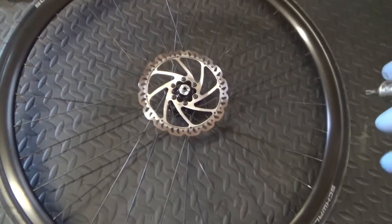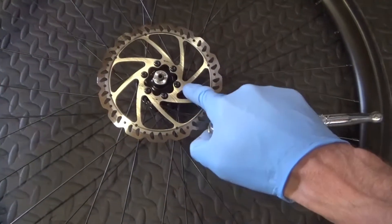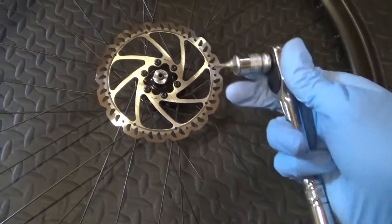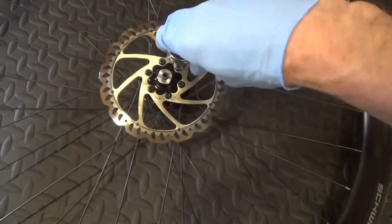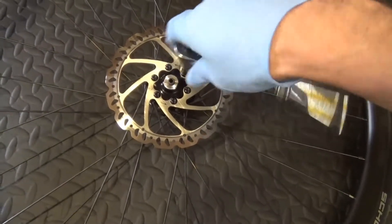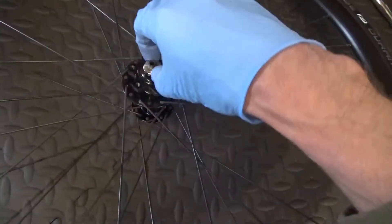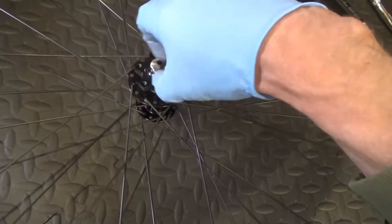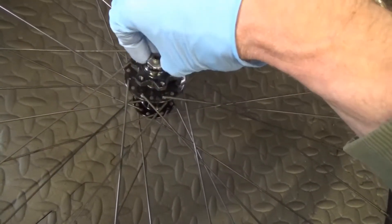So here we have the standard Giant front wheel with the 6-bolt setup for the disc and a normal quick release axle. Go ahead and just remove your disc - it's a T25 torx. Just go ahead and undo those. So that's the disc removed off the wheel - put that to one side. You can go ahead and feel what the bearings are like. I can already tell they're full of gravel. These wheels have probably done about 800 miles and the bearings are rough as anything.